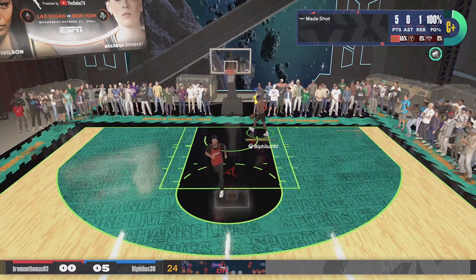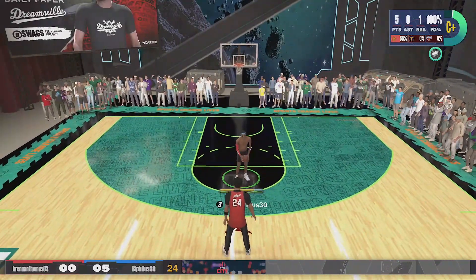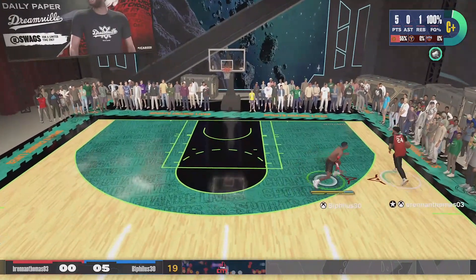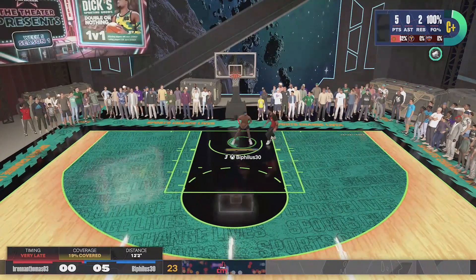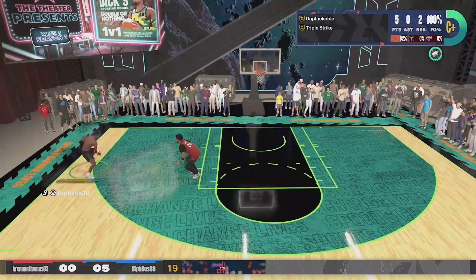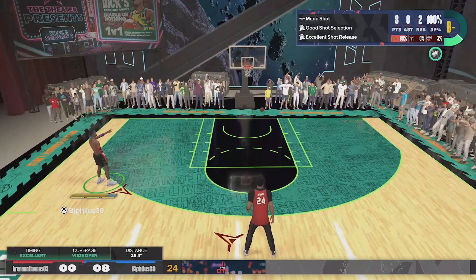For a little backstory on this jump shot — about a week ago, I created a new one to use on my 6'6 and it was going crazy. But when I hopped on after the latest patch, I'm telling y'all I could not throw a rock in the ocean. That was super unfortunate because I was just about to drop the jumper for y'all. So after getting dropped off one too many times, I finally decided to put together a new jump shot. I didn't even take this thing to the Gatorade facility — I hopped straight back onto the 1v1 court and went on a 5 game win streak before I got off.